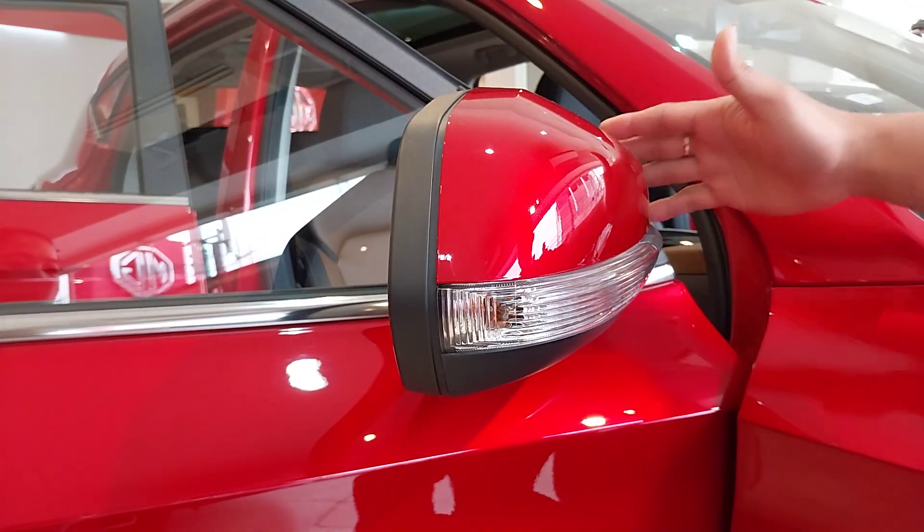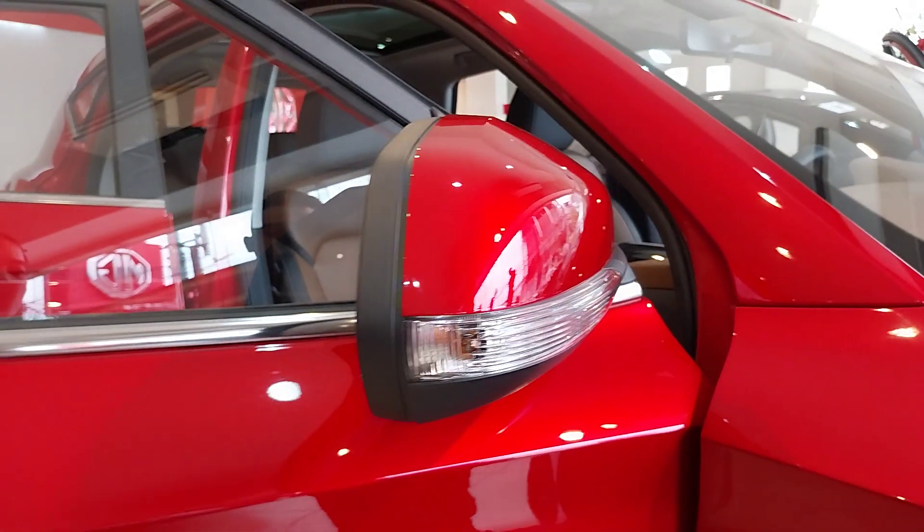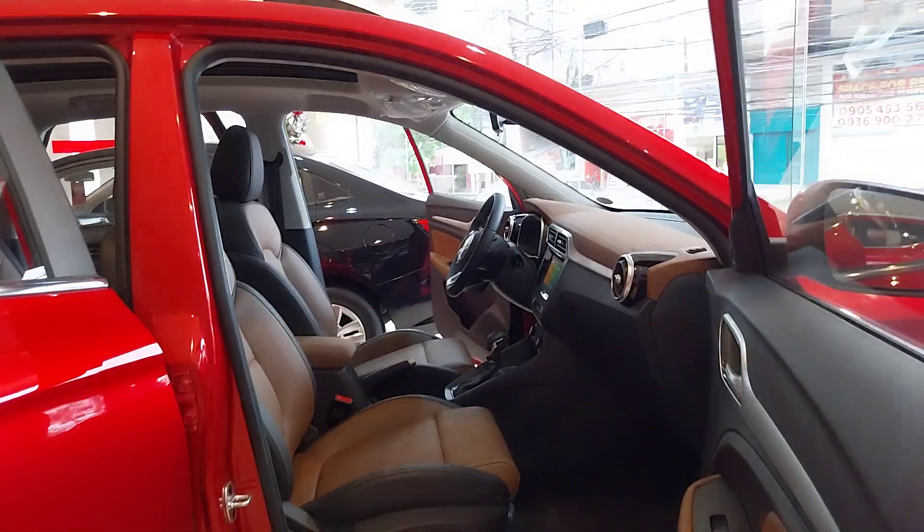Sa side mirror, na-integrated na ang signal lights ang side mirror. Chrome trims on the door handle.